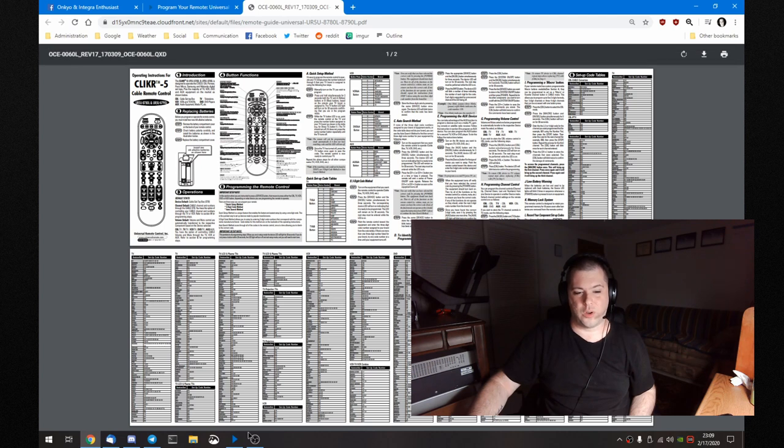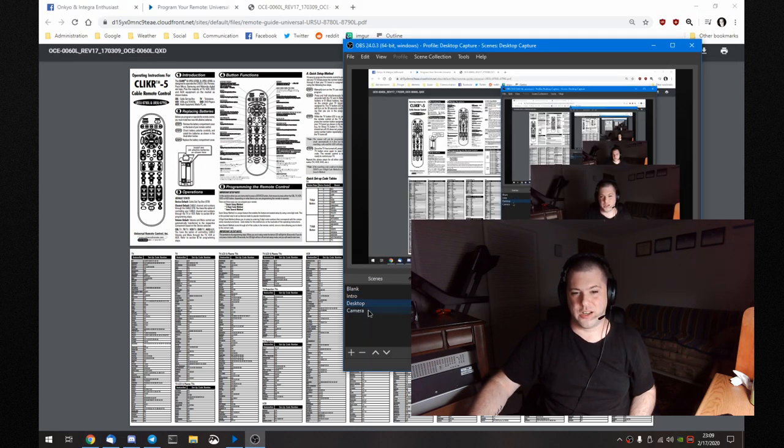You can use the auto search function by holding down auxiliary and OK until the light goes solid, then just hit channel up until your stereo turns off — but you might be there a while because there are so many different receivers. You might want to do it manually by the make itself. Hopefully this video clears things up. It's a little tricky but not as hard as the manual makes it look — and zooming out, you can see how overwhelming that manual is.